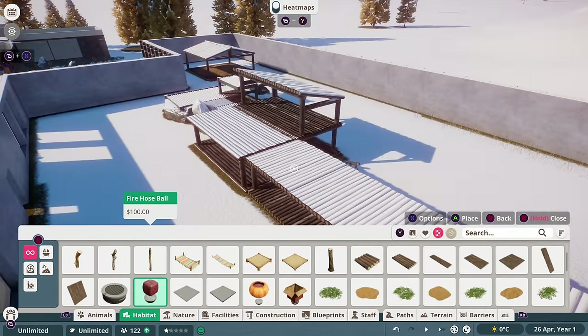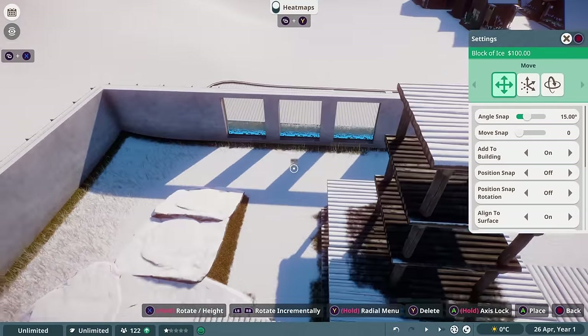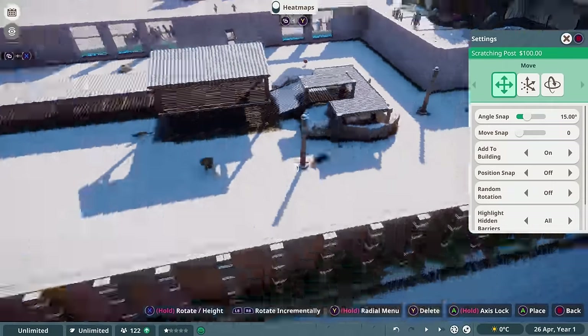Once I'd added this in, I also put in some normal enrichment items like toys and feeding enrichment, as well as a food tray to make sure that we met all of our animals' needs.